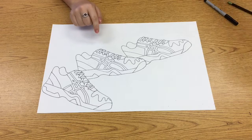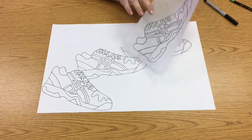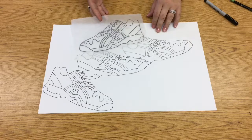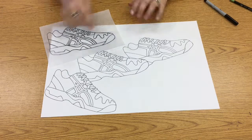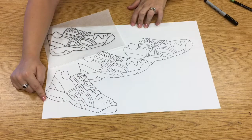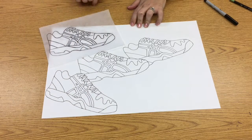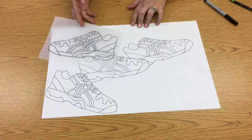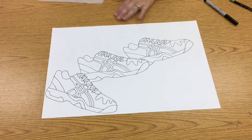Now that I've traced it three times this way, I don't have very much graphite left on this side of my tracing paper, so it's going to be time to flip it over and trace it going the other direction. As you add more shoes, you begin to get more negative space. The negative space is the area that's around the shoe — the area that's empty. Right here there's no shoe, so that would be your negative space.